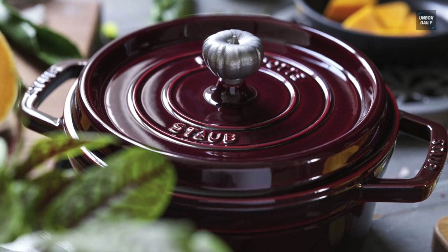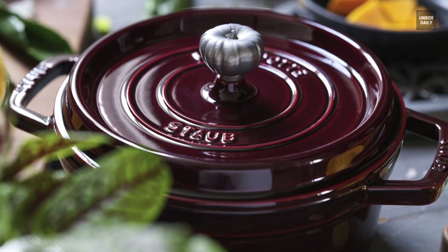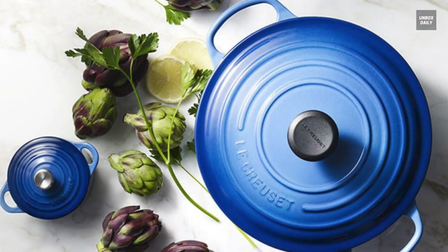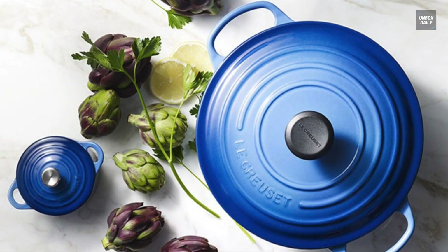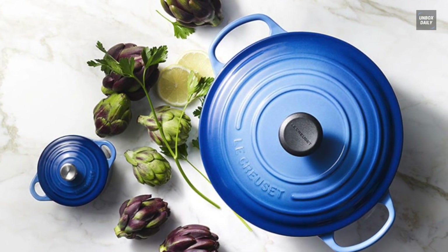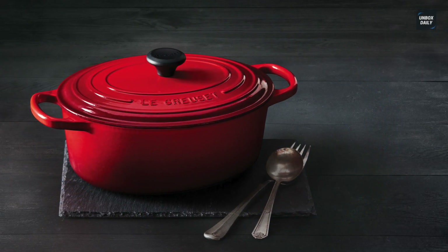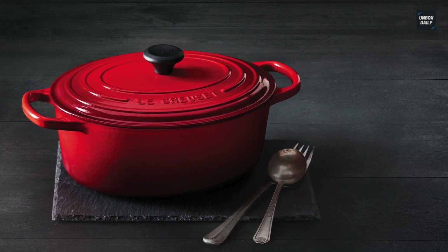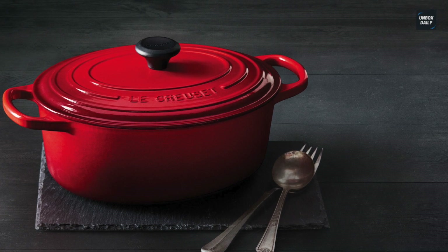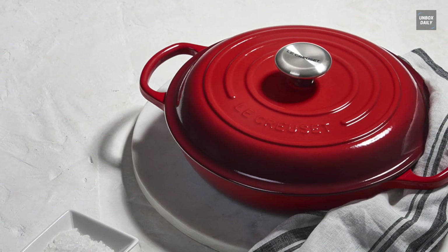On the basis of usage, Staub is oven safe up to 900 degrees Fahrenheit (482°C) without its lid, while its lids are oven safe up to 500 degrees Fahrenheit (260°C). Le Creuset's cast is oven safe up to 500 degrees Fahrenheit, and can be used on all heat sources — gas, electric, solid plate, radiant ring, vitroceramic glass, induction, and ovens fired by gas, oil, coal, or wood.